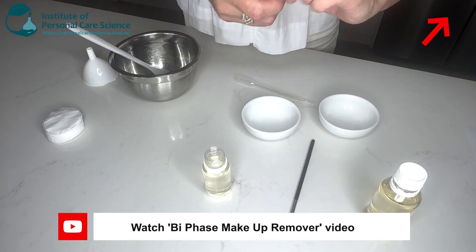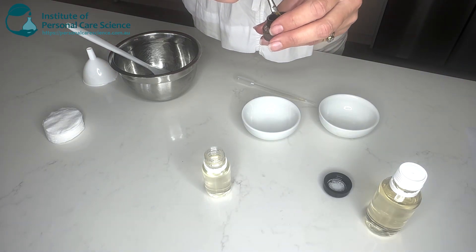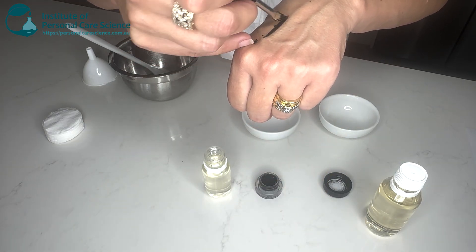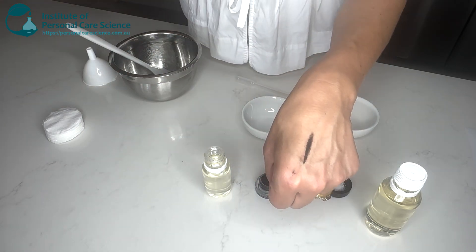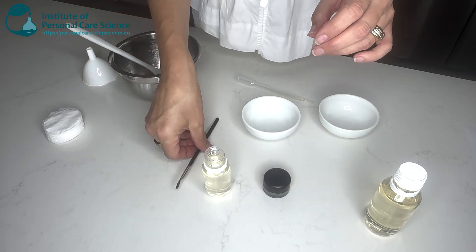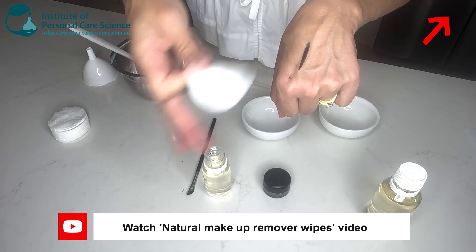Done. I'll just show you as well — this is one of my favorite waterproof eyeliners. I'll put it on quite heavy so you can see it coming off. I'll just leave that for a minute to dry. You can see it's already quite matte and dry.